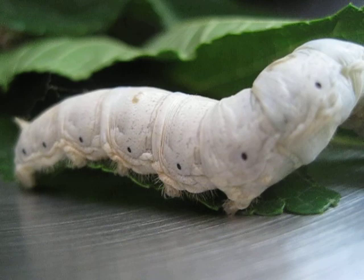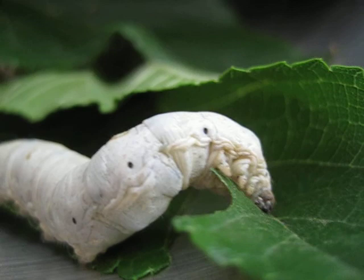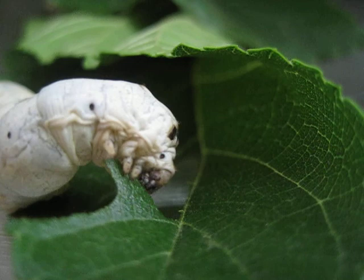Welcome to the home of our 72 silkworms. There he's getting his meal. The only food they eat are mulberry leaves.